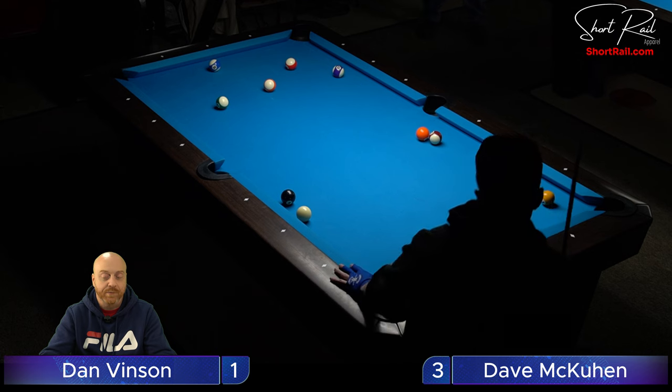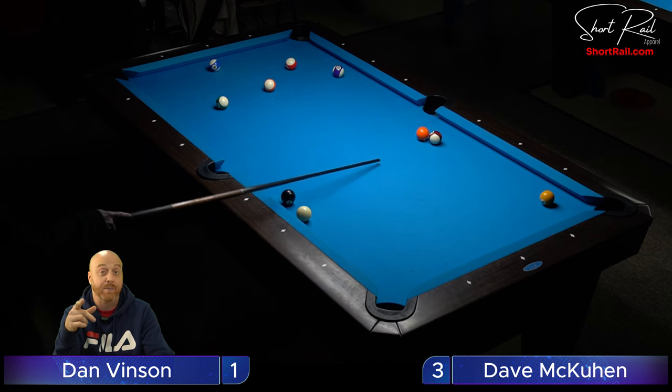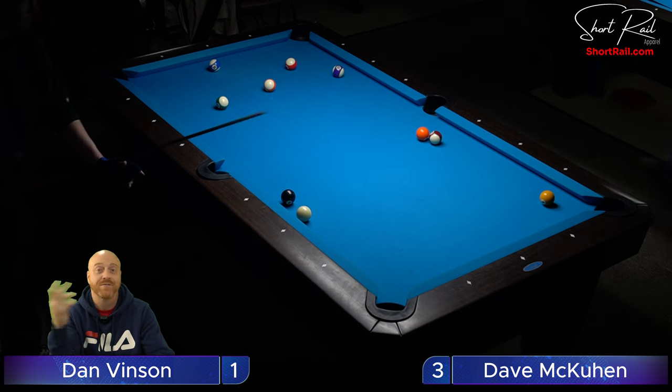Now he can just follow. He's got to be careful how he gets on this five, because where the eight ball sits he's got to think about shaping the eight. I would hit this one light and give myself the angle to come over and get at that eight ball. If he gets dead straight on it, he could draw and come straight back for a shot on the eight ball down table. You guys following along? Wake up!